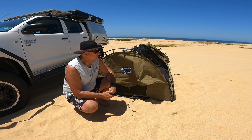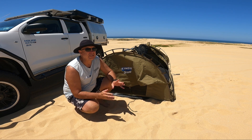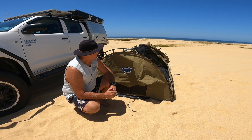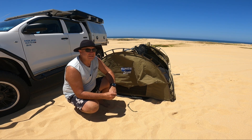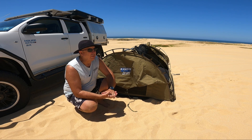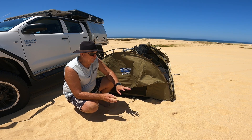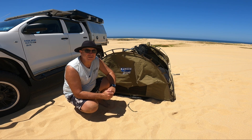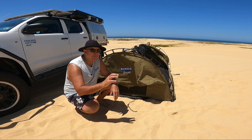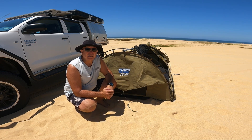The cons: the size of it — you need space in your car to carry this with you. The other con I find is just the mattress — I think it's 50mm from memory. It's just not comfortable. Kings probably need to do a little bit of work on their mattresses, because it's exactly the same in the rooftop tent. The rooftop tent is a bit bigger — I think it's 75mm — but still just as uncomfortable.